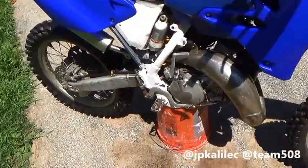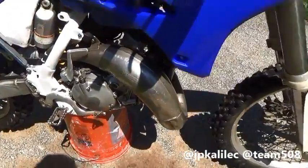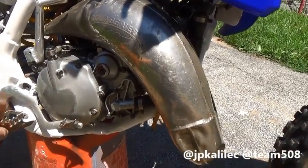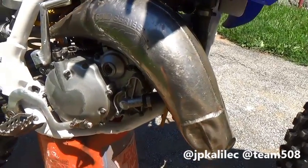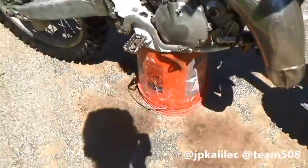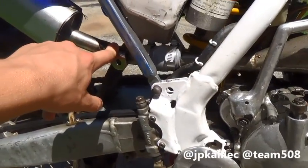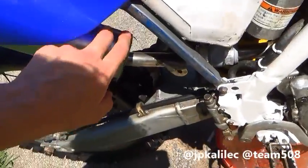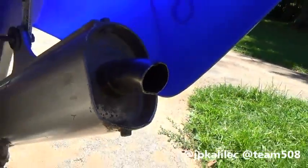First of all, this exhaust system — you can only get the fatties for some reason on sites like Motosport and Rocky Mountain ATV MC for 96 and up. Believe it or not, they're the same shape and everything. The only difference is where the exhaust joint connects right here. So all you have to do is buy the same thing — it bolts on correctly, and then you just have to finagle with that joint. This is also an FMF silencer right here. You can tell it's not stock — it's chrome, stainless steel.